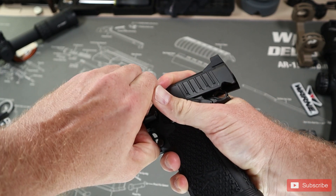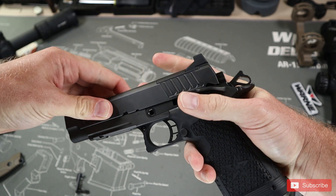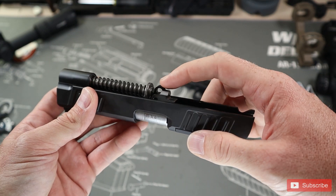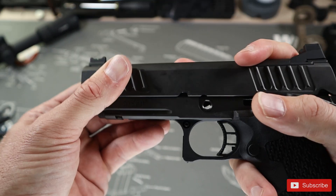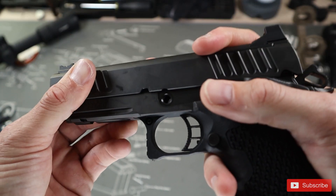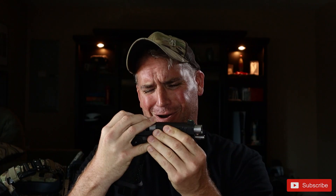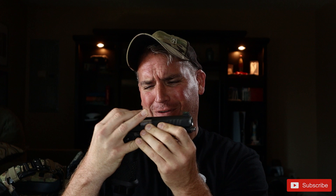The next con is this weird dangly thing that comes up when you disassemble and reassemble. I'll get to this later when I show the disassembly, cleaning and assembly video. But this thing is an absolute pain — it just floats in space and you have to try to line it up, which results in shaking and jiggling and praying. It's definitely an art and it shouldn't be this difficult.